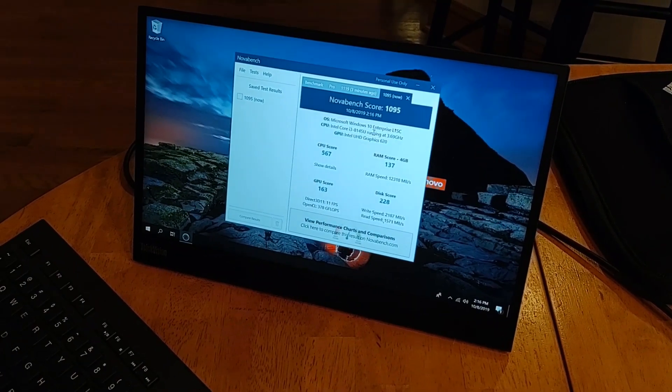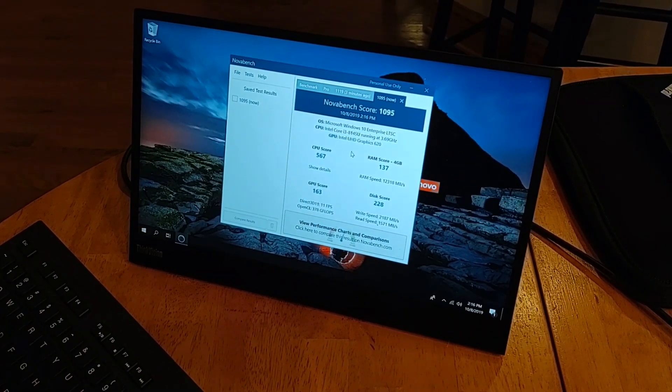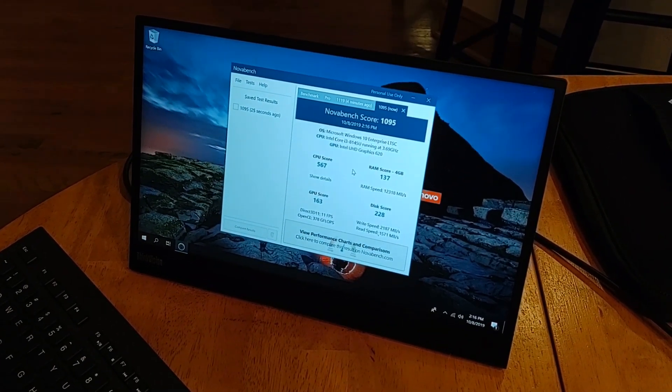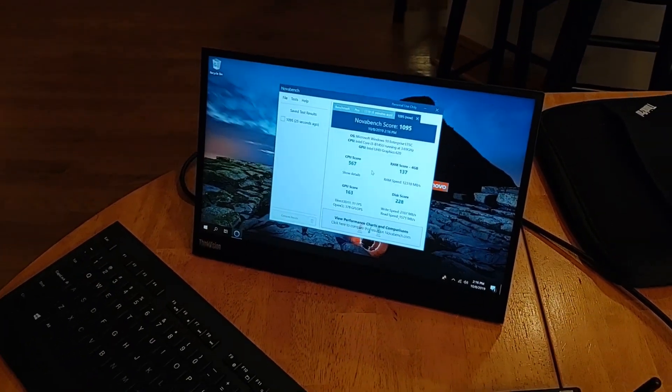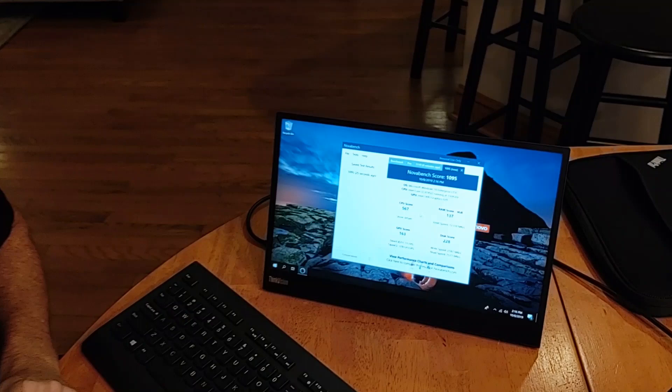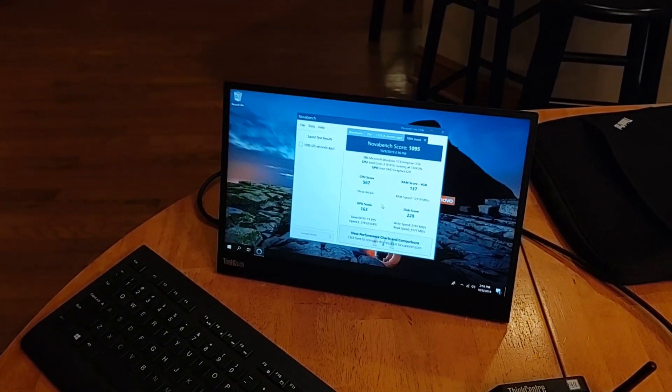It could also run Linux or some other operating systems. It's got the i3 processor, though the Celeron is probably going to be more common in this. We've got the CPU and hard disk scores as well. That's it — ran the tests, gave you an intro to our Nano IOT. Hopefully everybody thought that was interesting. We'll see how customers roll this out. Thanks everybody, talk to you later.